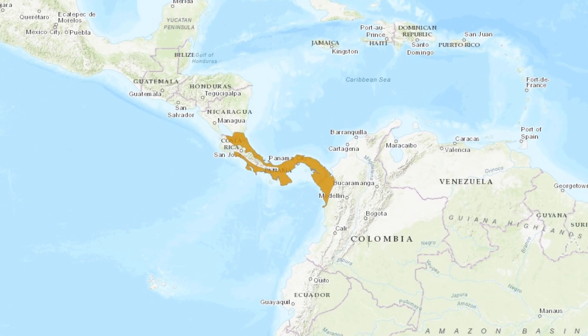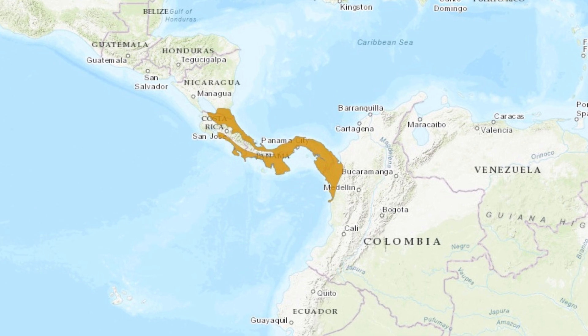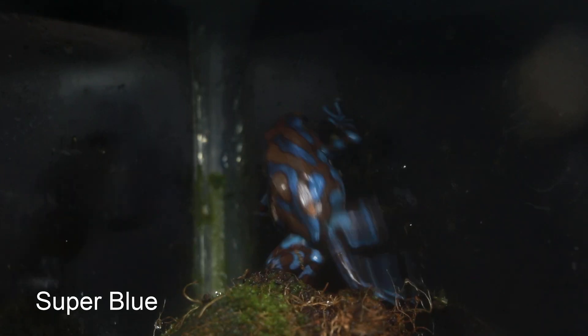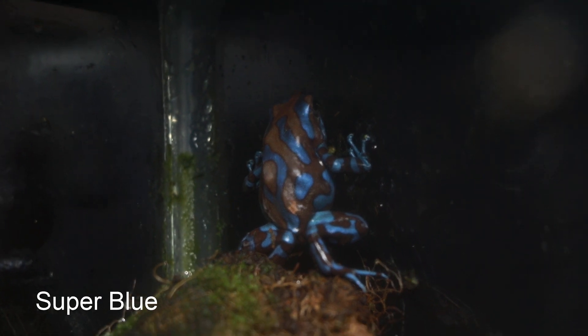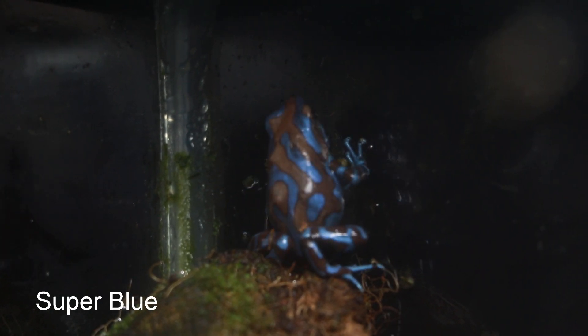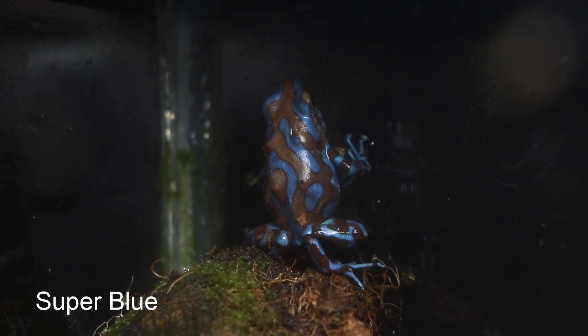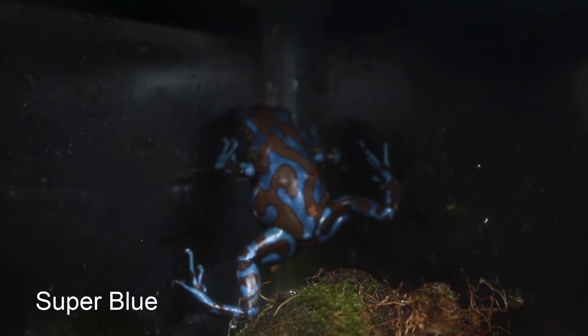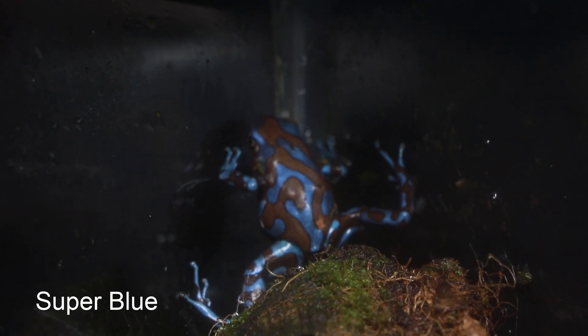Auratus are mainly found in Central America, in Nicaragua, Costa Rica, Panama and into northwestern Colombia. Although introduced populations are now established on a couple of the Hawaiian islands, after being intentionally released there in the 1930s in a misguided attempt at biological mosquito control. They are listed as a species of least concern on the IUCN red list.